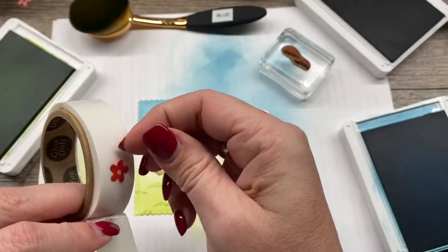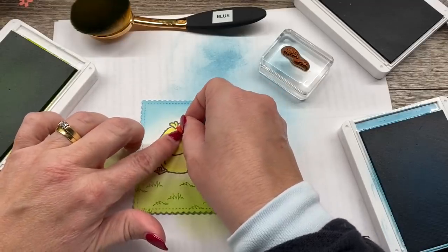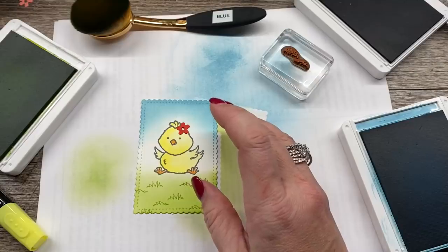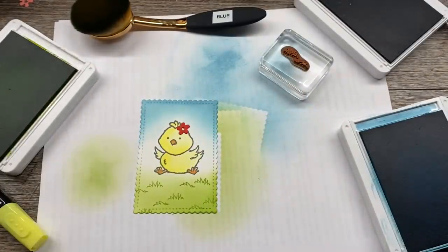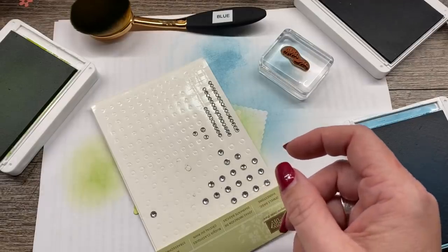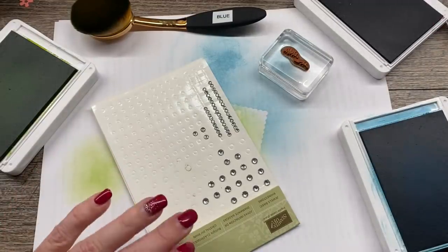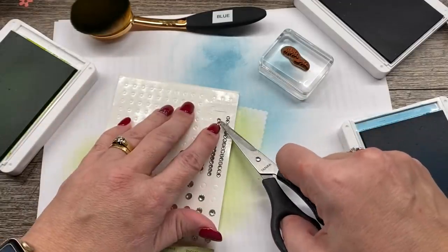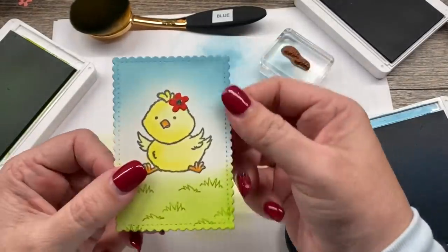And as we all know, girls like bling — so we're going to put a little rhinestone on her head as well. I've got my rhinestones here. I'm just looking for my Take Your Pick tool. I had cleaned off my desk completely today, but making this card created a bit of a mess, as I often do. I'll improvise by using my scissors. My Take Your Pick tool is so handy for this. There we go — now it's a girl chick. It's so cute.